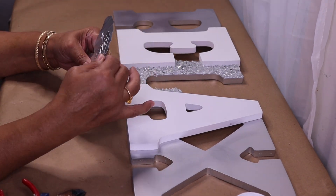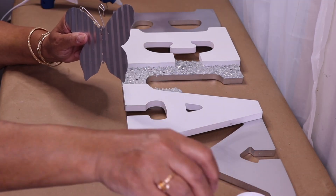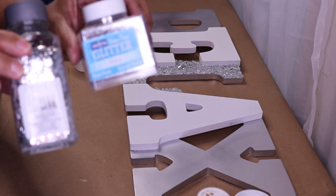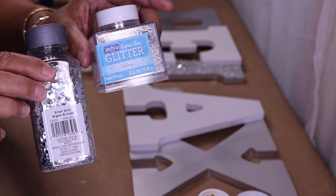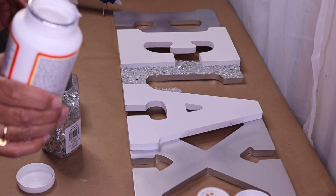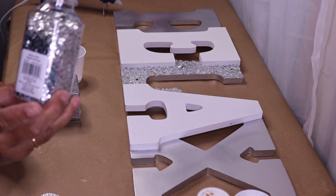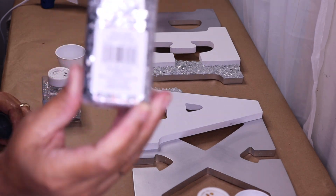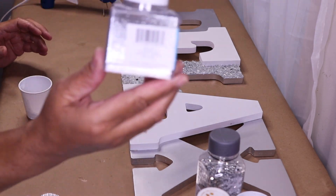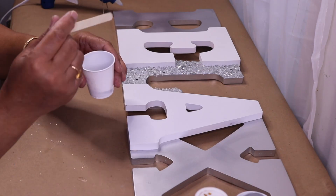Now I want to decorate my butterfly because I'm going to add it to the sign. I think I'm going to mix some glitter and Mod Podge together and then brush it on. I have both of these glitters — you guys have seen me mix glitters before. I found this glitter at Michaels and of course I used my coupon, and this one I found at Walmart. I'll take out my popsicle stick and stir it up.